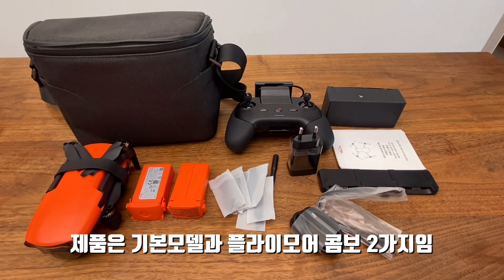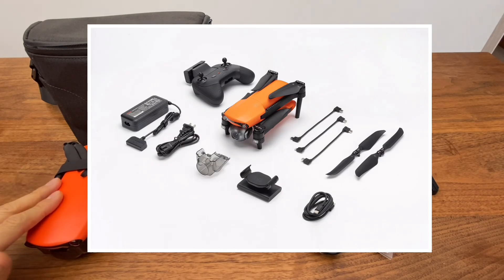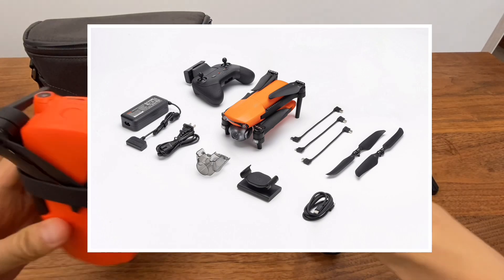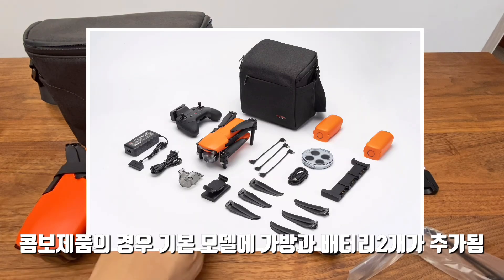There are two different versions: the standard version and the combo version. This is the Evo Nano Plus standard version and the Fly More Combo version, which comes with additional items in the package.